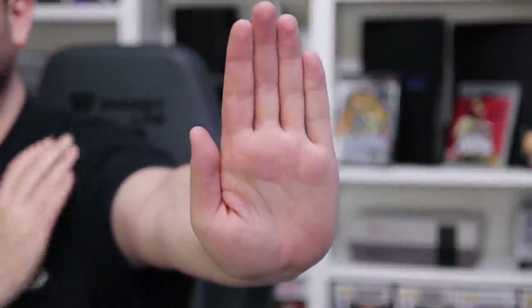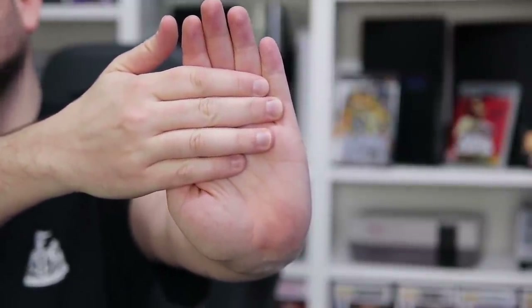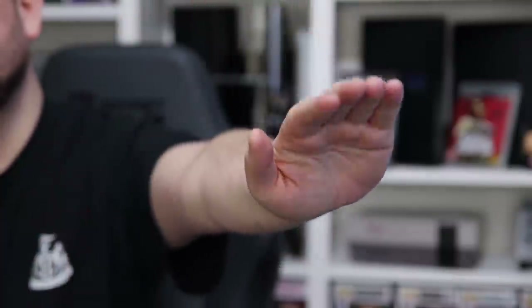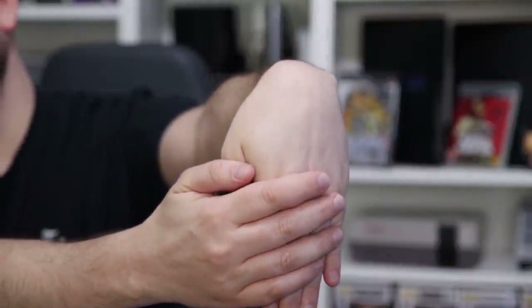Next is the tennis stretch, also used for arthritis. Hold your arm out like you're telling someone to stop. Take your other hand and apply pressure for about 30 seconds. Do the same with your hand flexing the other direction, but remember to know the difference between a stretch, discomfort and pain. Only apply a little pressure.